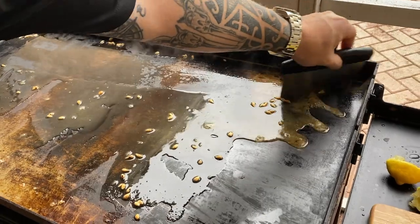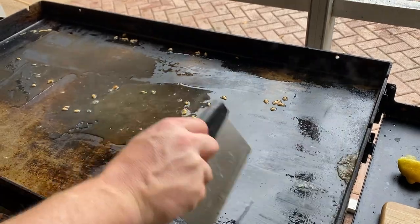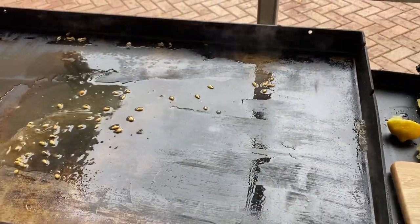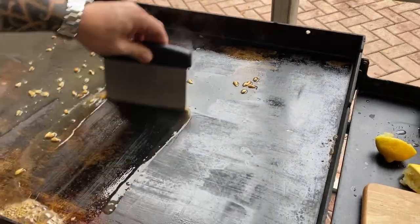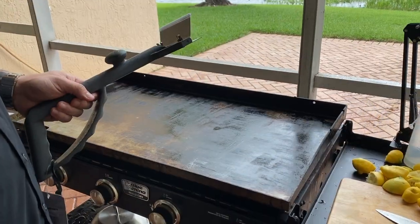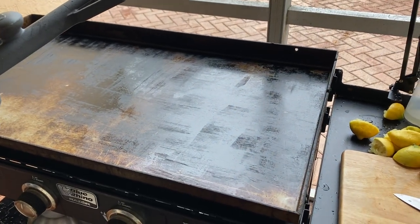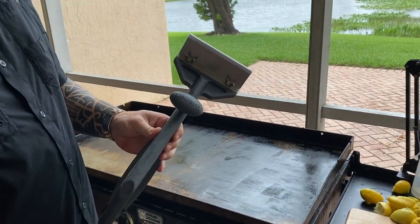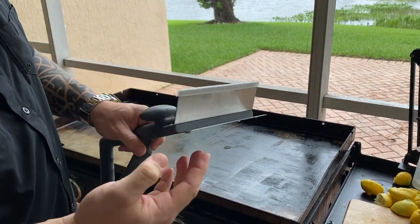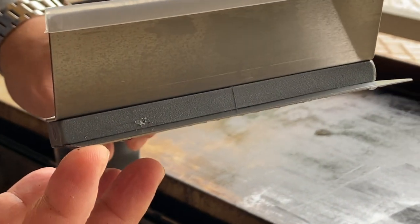I'm going to let this go until the water has dried up on the griddle top. Once that dries up, I'll get all the lemon seeds off and come in with my scraper tool. At this point, the griddle's been turned off and most of the lemon juice and water has dried up. The tool I use is a Cuisinart scraper — I'll link it for you guys on Amazon. It's more heavy duty, almost like a razor blade, which is definitely easier than your normal cooking scraper.